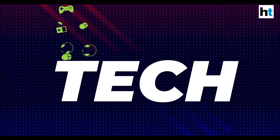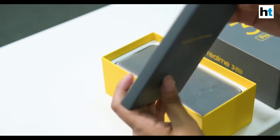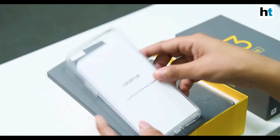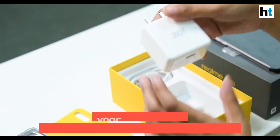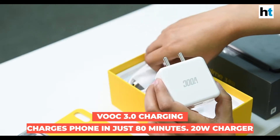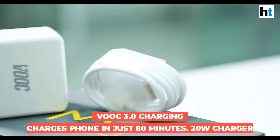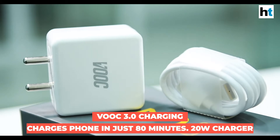Now let's go ahead and unbox the phone. The first thing you get is a clear case for the smartphone, an information guide, the smartphone itself, and a VOOC charger — as you can see from the branding here. With the Realme 3 Pro, the company is shipping a 20-watt charger that supports VOOC fast charging.